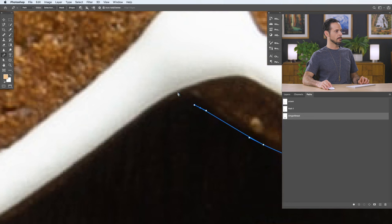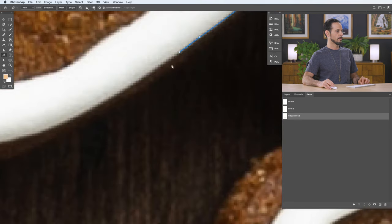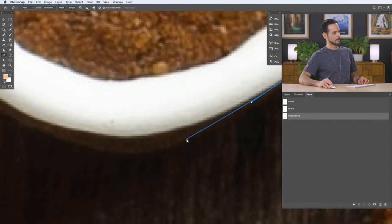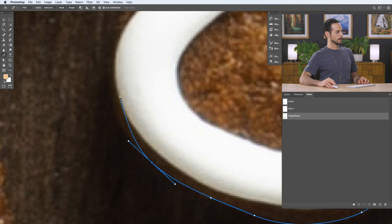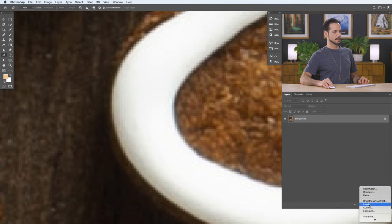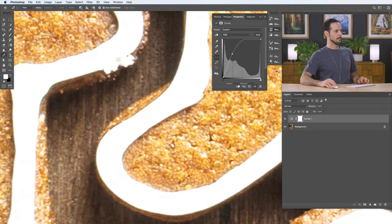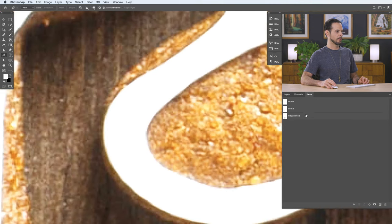When you run into an angle, don't click and drag — just click, because you want that to be a sharp point. Then start your new direction with a click and drag. Hold Control or Command to pull in a bezier handle if needed. You can also add a curves adjustment layer and make the whole image brighter — this helps you figure out where you need your pen path. You can just turn it off later, but it's nice to have while you're working.